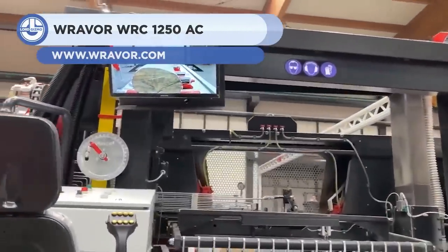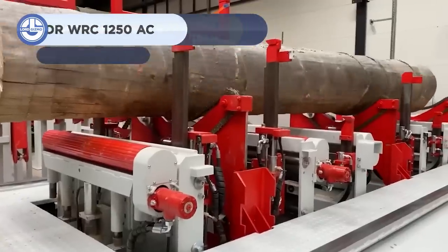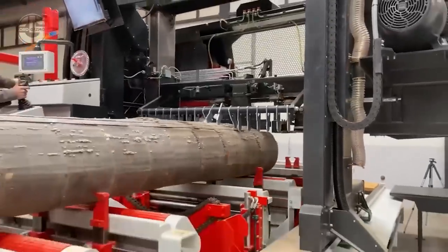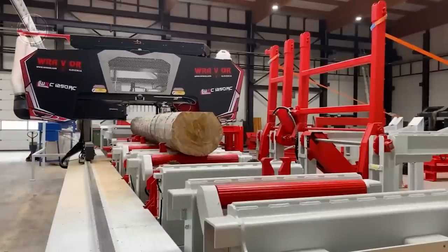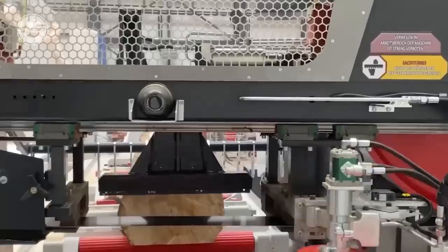Up next we have the Raver WRC 1250AC. It's a horizontal bandsaw designed for use in high output mills. Logs up to 49.2 inches in diameter and 49.2 inches in width are no problem for this saw machine. It can cut as much as 72 cubic yards in 8 hours, and is powered by either a 45 or 55-kilowatt motor.